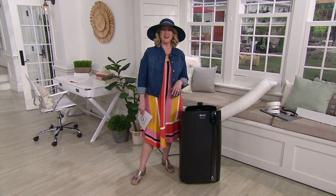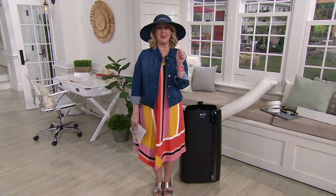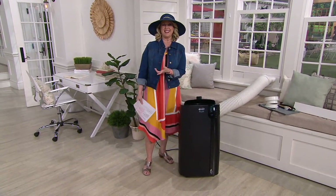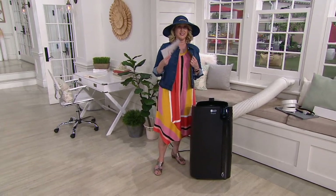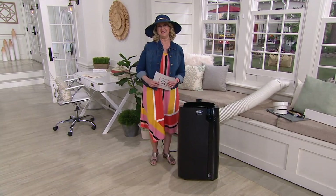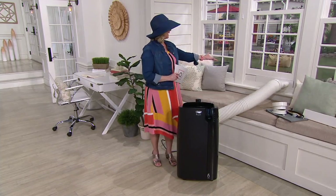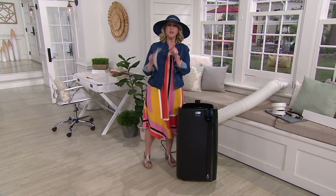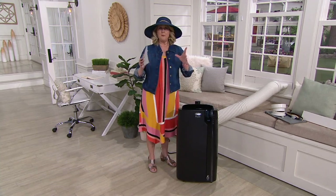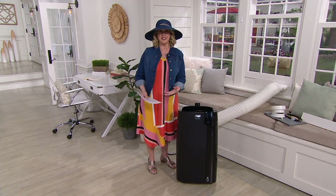That was beautifully done, Sean Pickford. You noticed how he said it was a little chilly when he was using the heater mode — today it's 90 degrees outside, actually already quite hot, and now we've got the air conditioning running. Sean, welcome to QVC. The thing I want to go back to is the dehumidifier, because a lot of basements this time of year get really musty with too much humidity. Explain how this works as a dehumidifier.